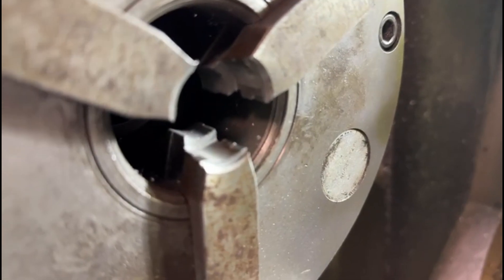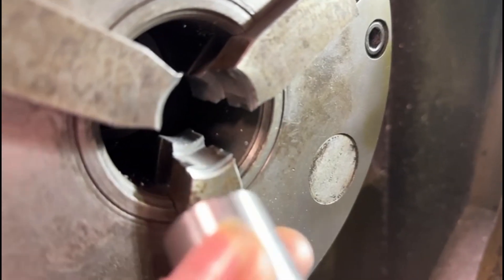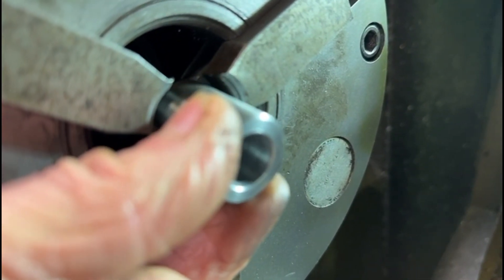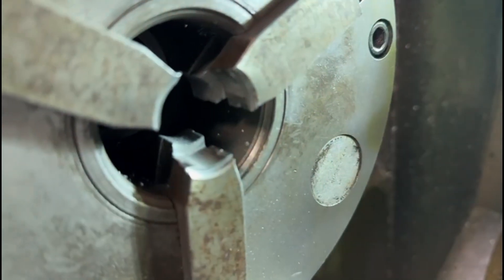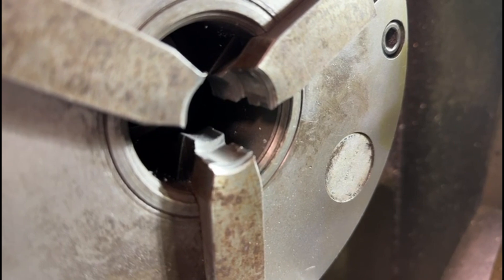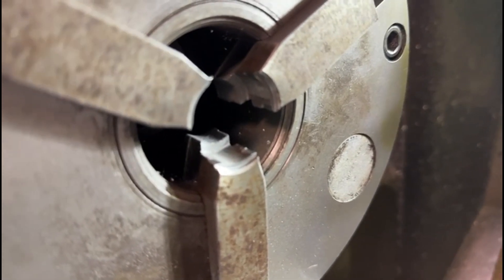As you can see, the soft jaws have a step in them. This step allows me to put the bush in to a certain distance on each one so that I can machine them to exactly the same size. That's the good thing about soft jaws — you can machine them to suit whatever piece of work you're working on.